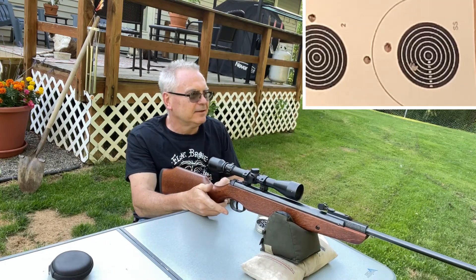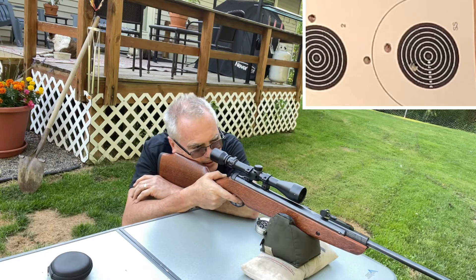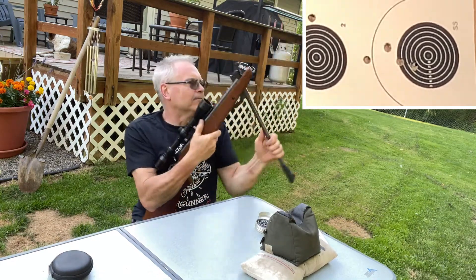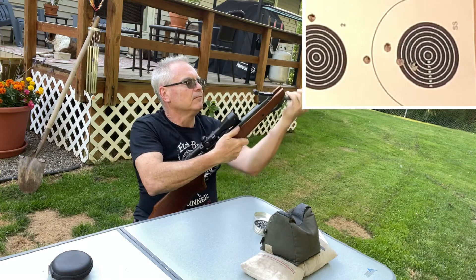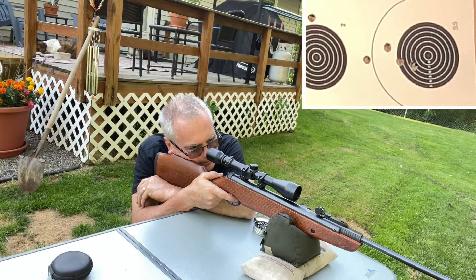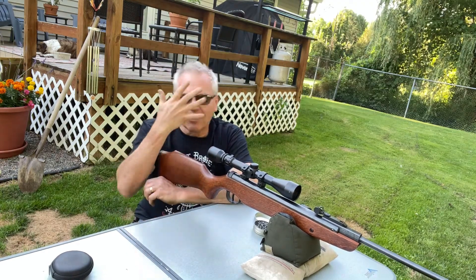I think it's a chestnut tree out here in the back. For whatever reason, some of the chestnuts are falling off early — hitting the tin roof on my back shed. All right, well that's a little better group, but not terribly impressive either.